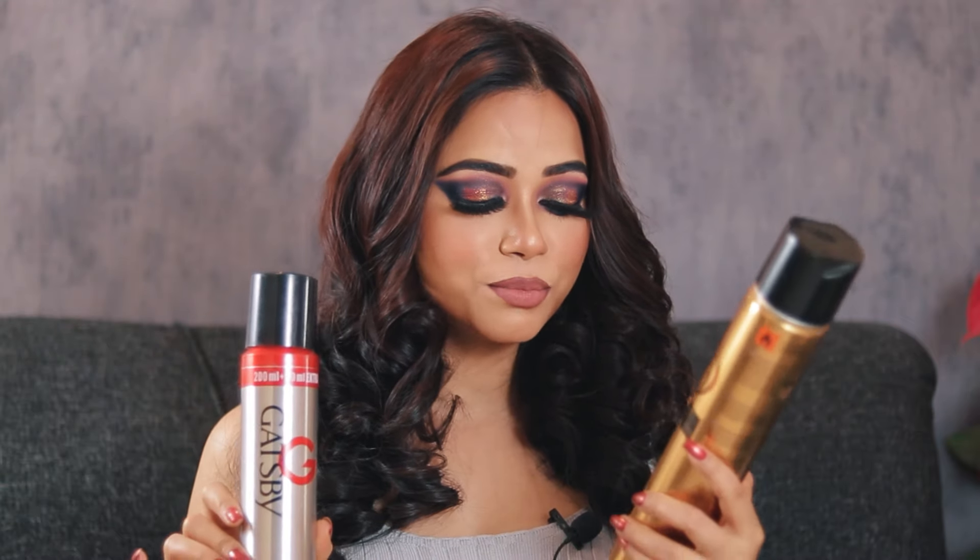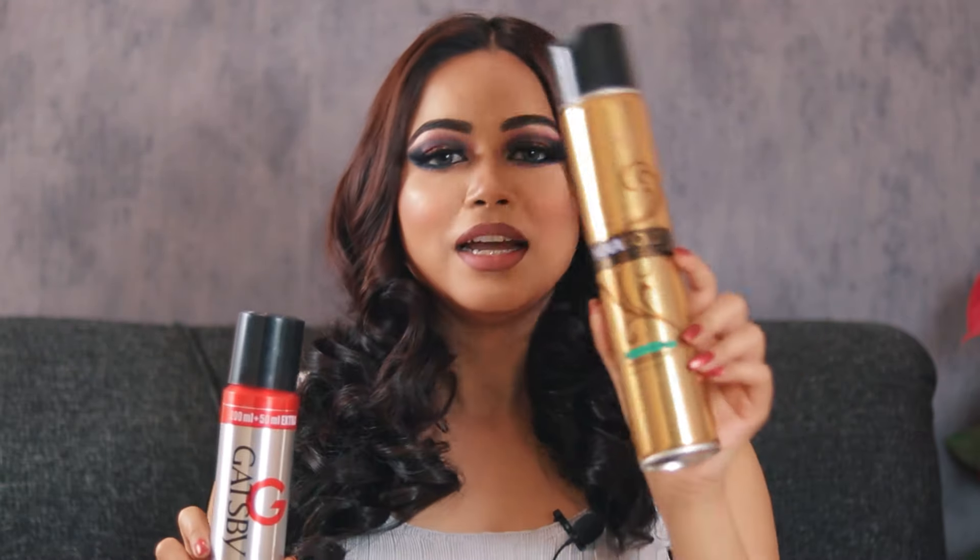I'm going to show you the products I like to use to style my hair. Right now I'm using this Gatsby hairspray and this Nova Gold System Professional Super Firm Hold hairspray — these are the two hairsprays I like to use.